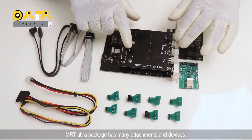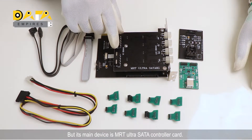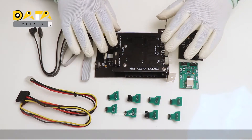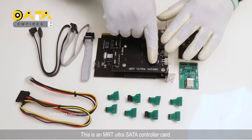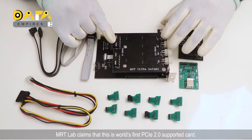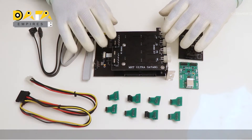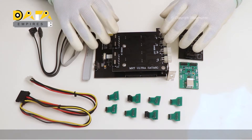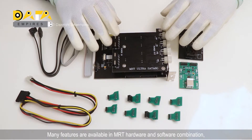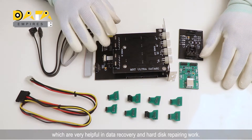MRT Ultra Package has many attachments and devices, but its main device is the MRT Ultra SATA controller card. This is an MRT Ultra SATA controller card. MRT Lab claims that this is the world's first PCIe 2.0 supported card. Many features are available in the MRT hardware and software combination, which are very helpful in data recovery and hard disk repairing work.